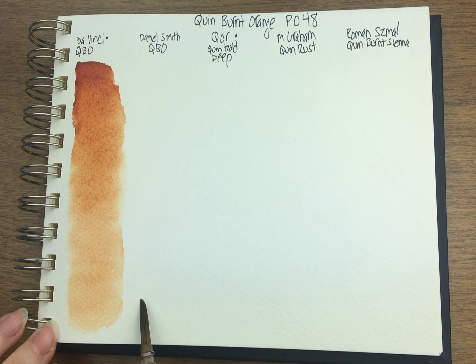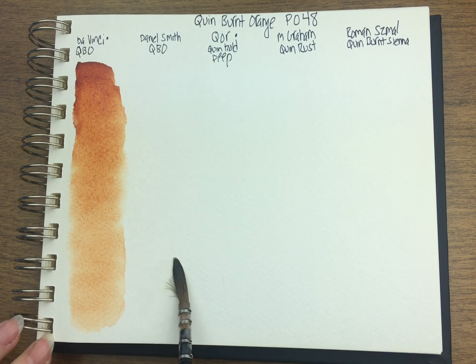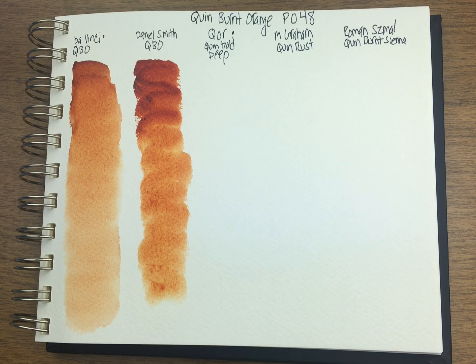Daniel Smith next. QBO just means that the brand is naming it Quin Burnt Orange — there's a little variation on the name, but the pigment is the same across all of the brands. This one's much oranger. I'm not a big fan of the DaVinci Quin Burnt Orange because it's a bit browner. I like them to be nice and bright orange.